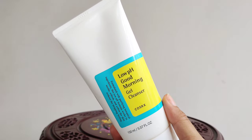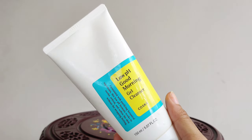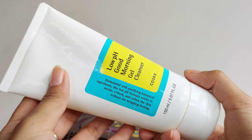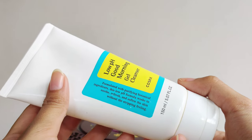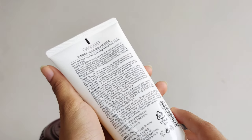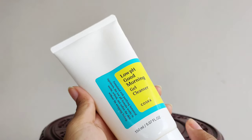Number 3: Korean Cosrx Brand Low pH Good Morning Gel Cleanser. This face wash is suitable for teenagers and can be used very well. It is a low pH gentle cleanser and very mild. It has a light feel on the skin without causing dryness. This face wash is very suitable for the skin.